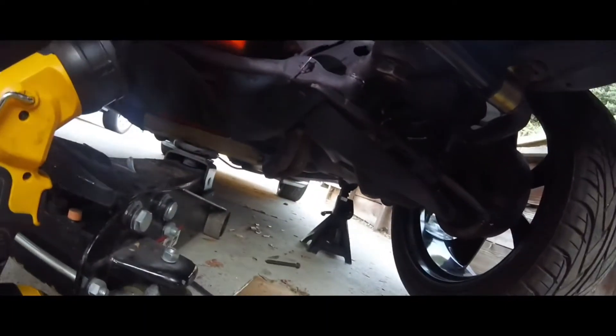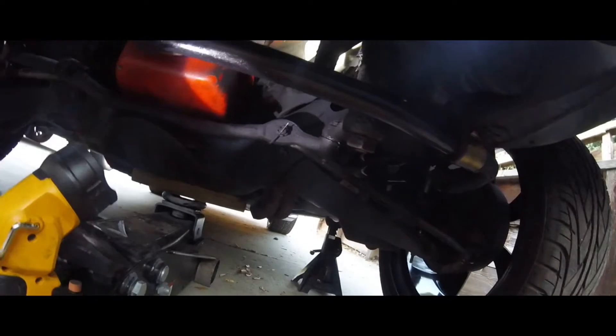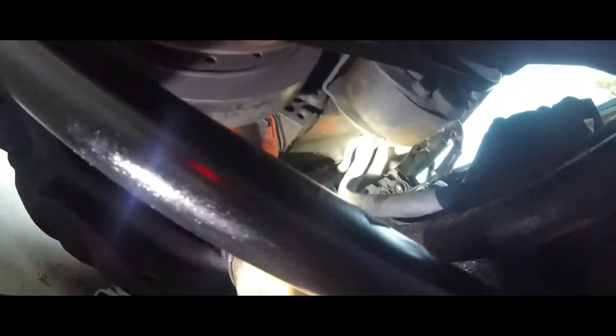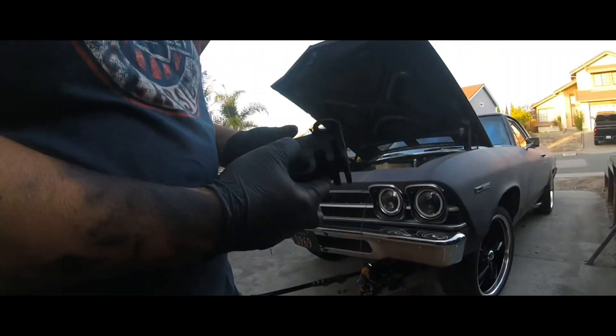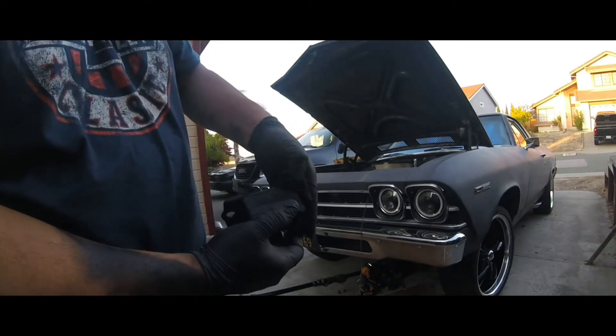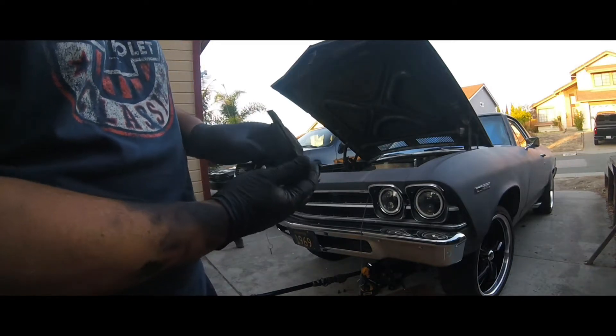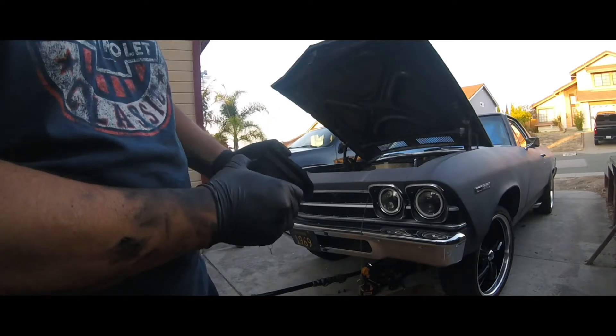We got the third bolt out on the back — that was the hardest one. You also have to do the bracket for the power steering if you see it right there. We have to jack up the pan a little bit on the driver's side. It definitely broke. This is the bad one — you can see that's what was going on, allowing the fan to come up and hit the shroud and start destroying it.